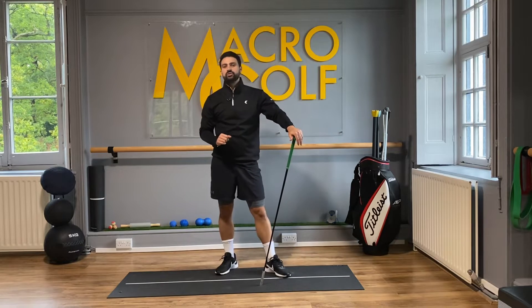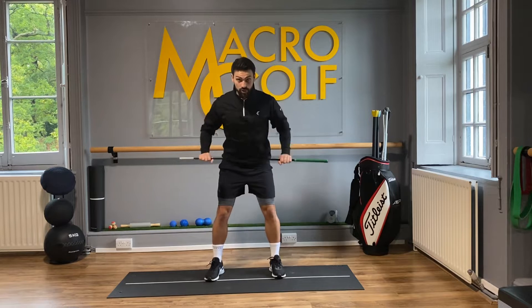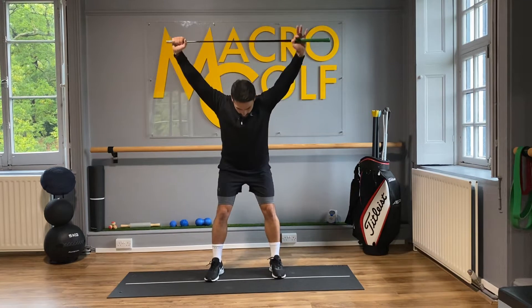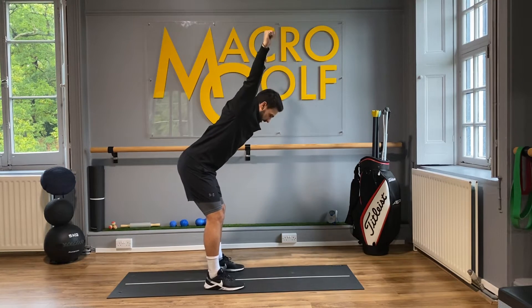This is our overhead backswing stretch. We're going to take a golf club, come into our golf posture, and push the golf club out ahead of us. From here, we're going to take the golf club up and above the head into this overhead position — directly up and above the head.